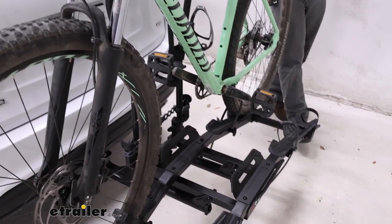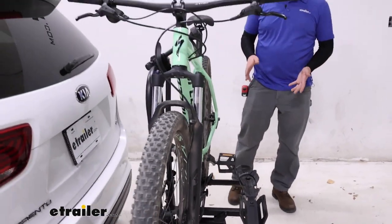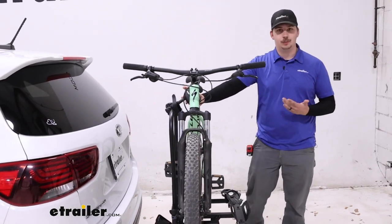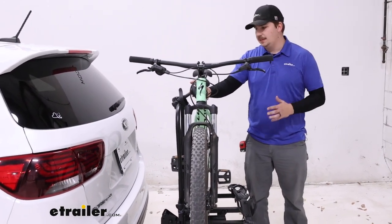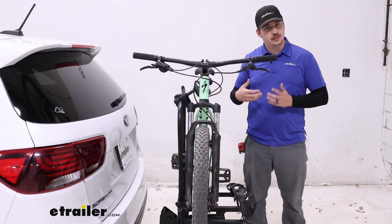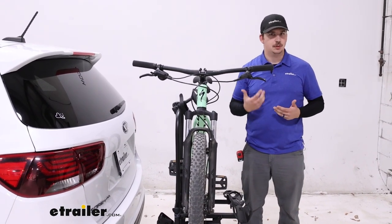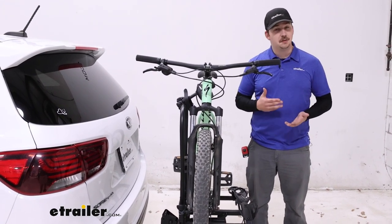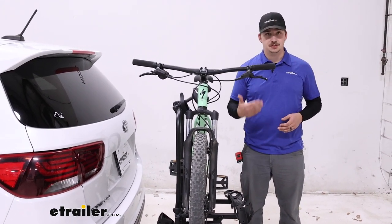This is a platform style rack that holds the bike in trays and by the frame up top. Frame contact means we want to avoid carbon frames, but the clamps rotate 360 degrees and can adapt to alternative frames. There's also a 70-pound capacity per bike, so it's good for heavier e-bikes too.